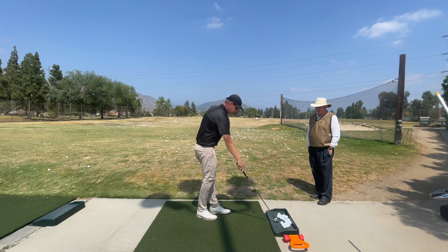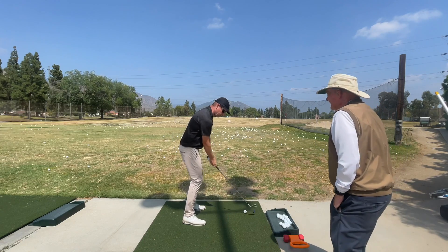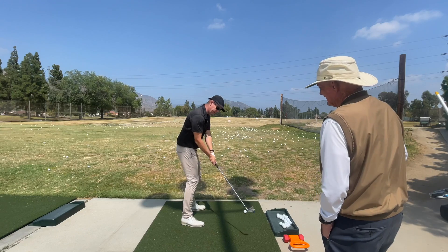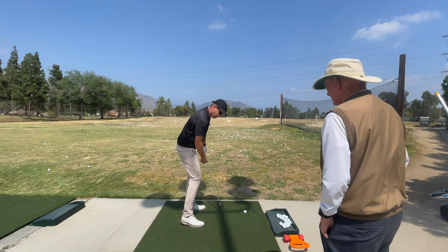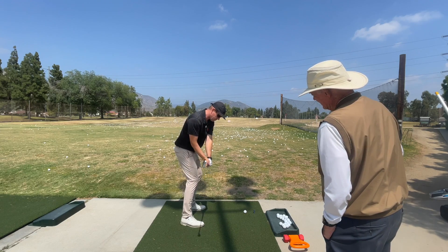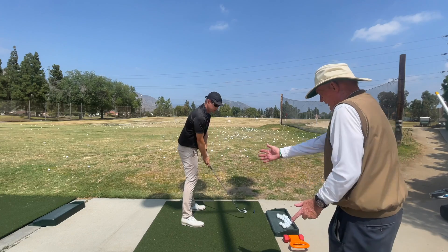Last time we were together we talked about how the plane of the hands is not the same as the plane of the club head. The hands are pointed here at the base of the hand plane, but the club head has to go out on its own plane. You can't try to match them up — you have to let that go out.